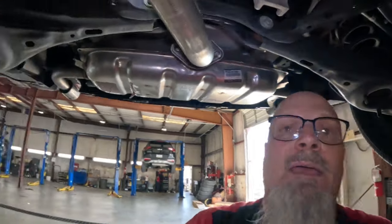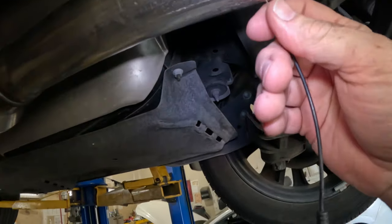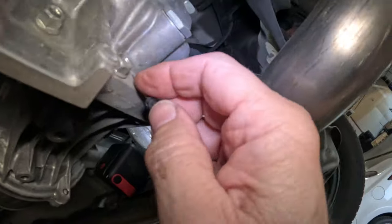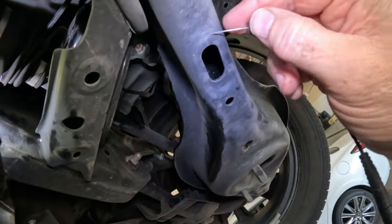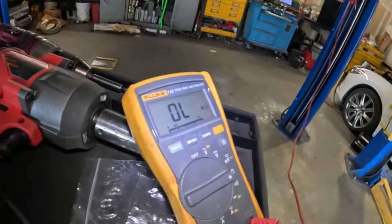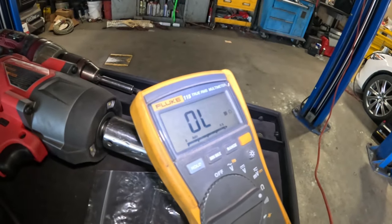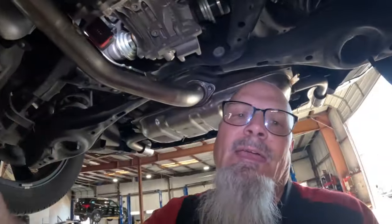Anything here — the exhaust is grounded, the rear differential is grounded. I can poke this thing into that bolt — all that's ground. And I'm actually not getting anything. When I touch this on any of these spots and move it to different spots, I'm not getting anything at all. So that's good — we don't have a short to ground. Now we're going to go check the other lead.